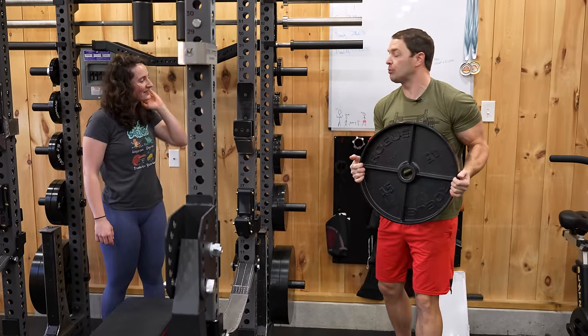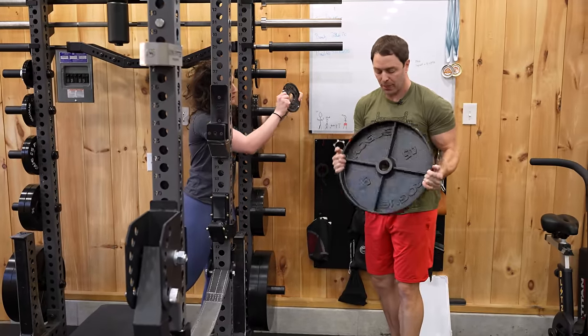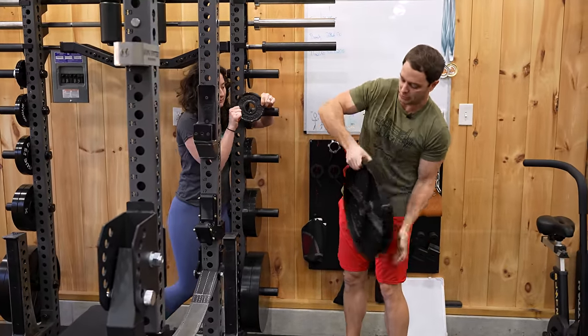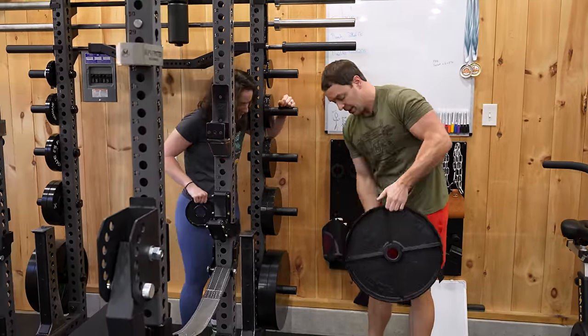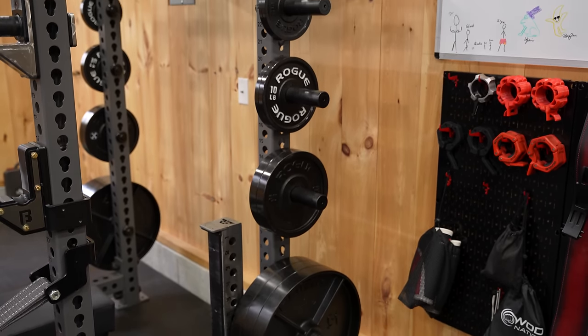I have my Rogue deep dish plates, but we have lots of deep dish and vintage plates all over the place. We'll get to those more as we go because I'm a bit of a collector. These are fantastic plates we've had basically since they came out.